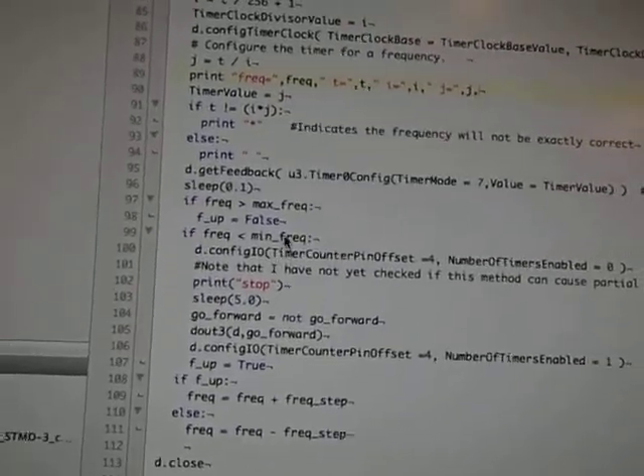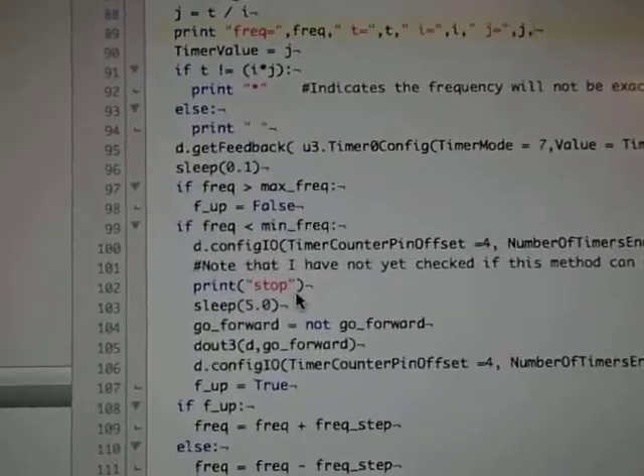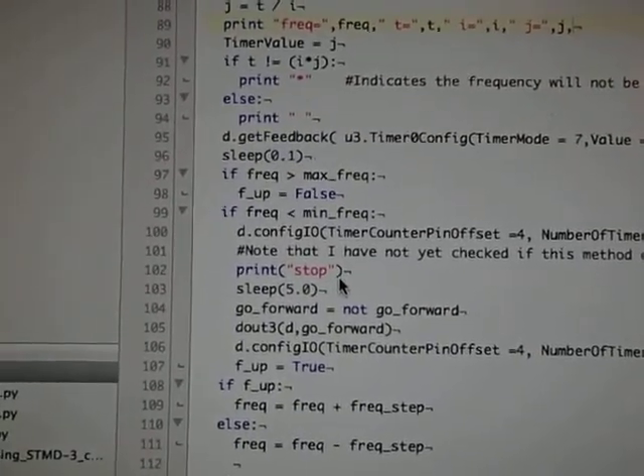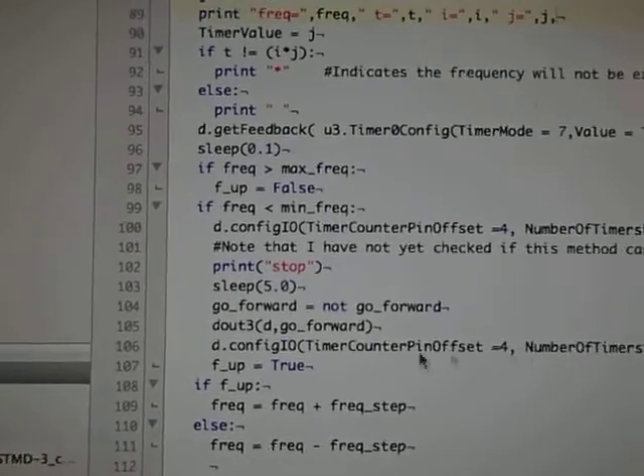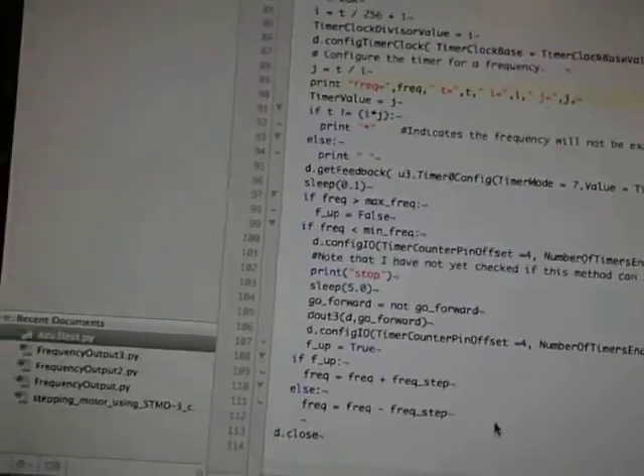Here I'm changing the frequency, and finally, sometimes I want the whole thing to stop completely, so I'm disabling the pulses here. Enough of the code — let's take a look at this thing in action.